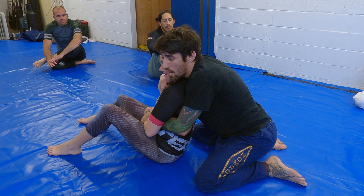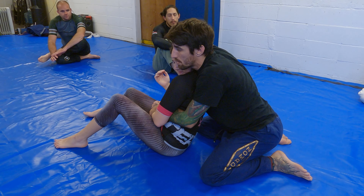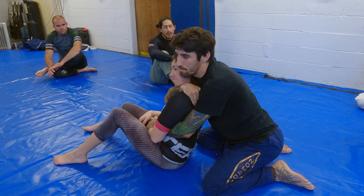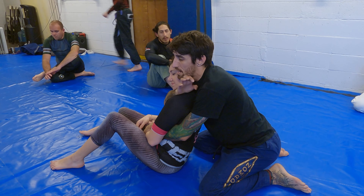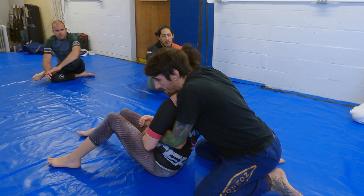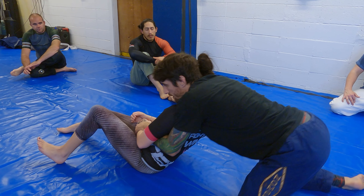If she's tucking her chin, I can act like I have my house key and put it right across the jawline and wiggle, wiggle, wiggle until I get that under. Then I grab the shoulder, draw the elbow back, stay tight, work my knees back, and lay her down.